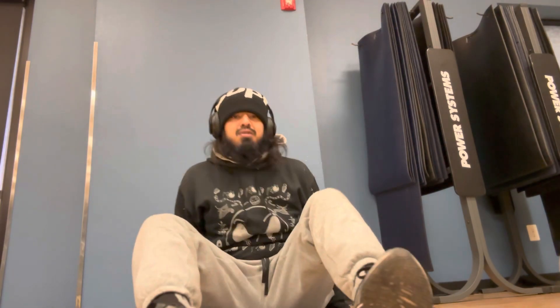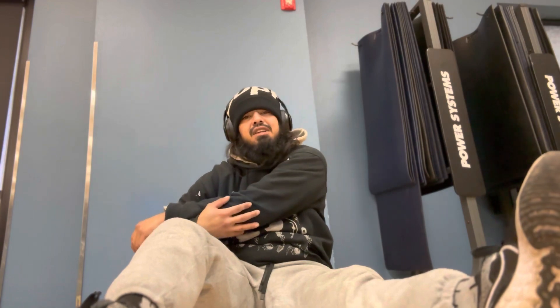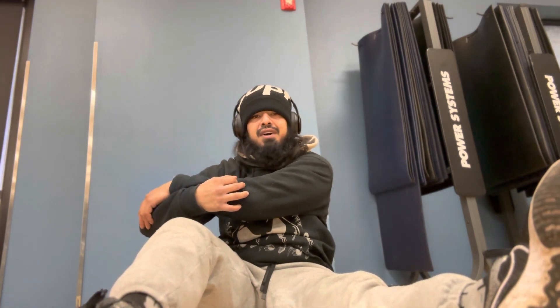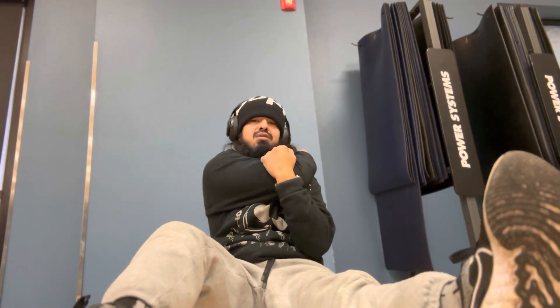In like three to six months, I'm trying to get back to my ideal weight of 170 pounds at 14% body fat. Right now I'm about 155 and around 19% body fat, so I'm gonna cut body fat and gain muscle. We'll see how that goes.